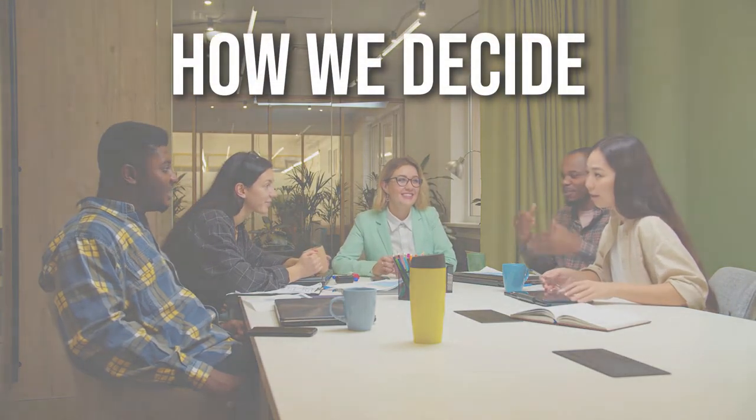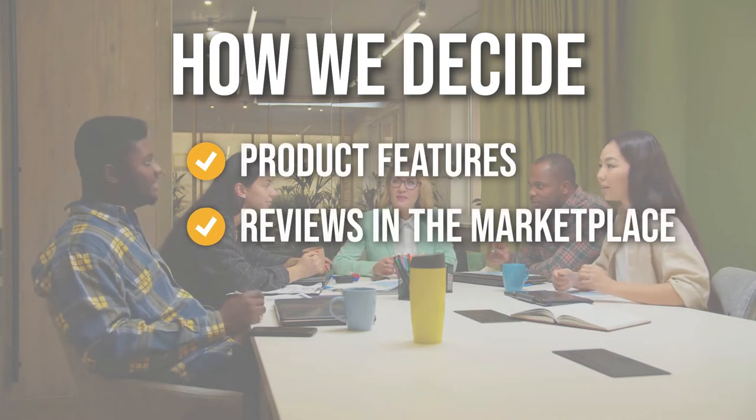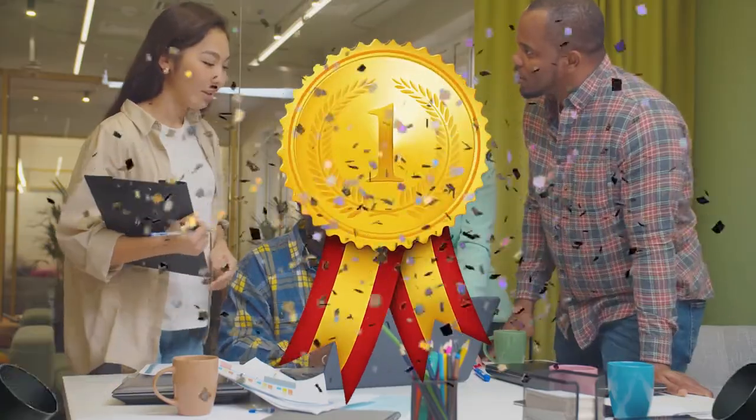The team has prepared this list for you through comprehensive research. The meat thermometers selected have been chosen based on product features, reviews in the marketplace, quality of finish and price, and, where possible, we have been mindful of the different types of buyers. We do suggest you stick around till the end to see who wins the number one position on our list.